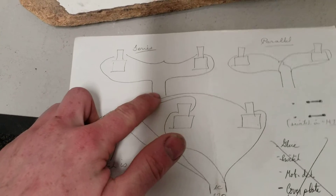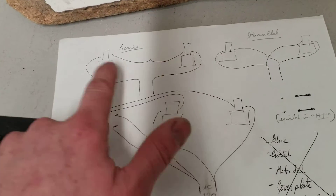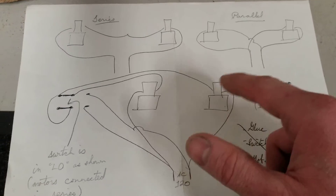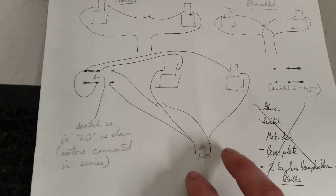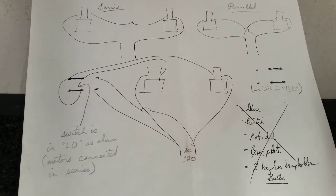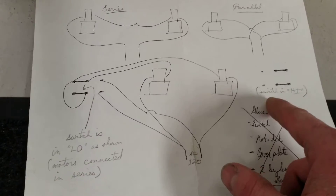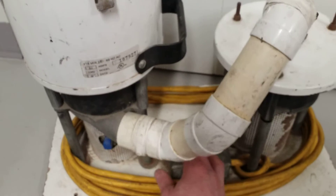Here is the schematic — ignore the lower right of the list, that was a Home Depot shopping list. To wire the motors in series, you just go one leg of power in through one motor, out of one motor into the other, and then out. This is also how you wire motors to run-in the brushes — Lamb tells you to put them in series. In parallel, it's just hot to each motor and neutral to each motor. I used a double-pole double-throw switch: in one position the motors are connected in series, in the other they're connected in parallel. And it does work — we'll start it in series.